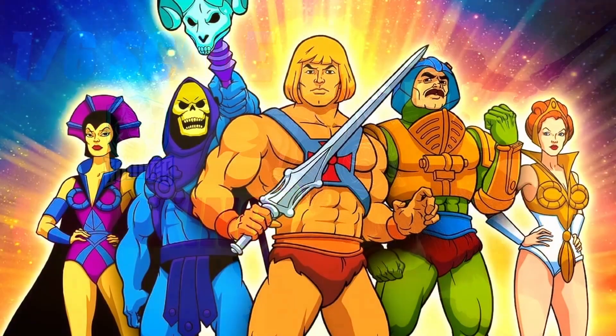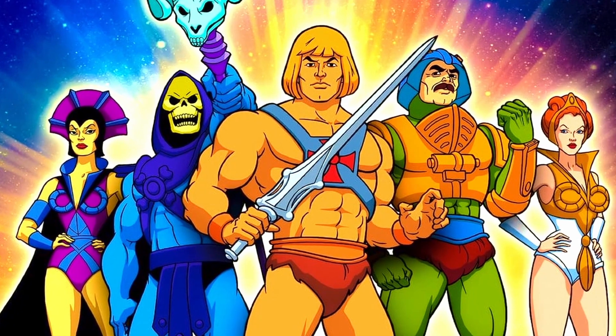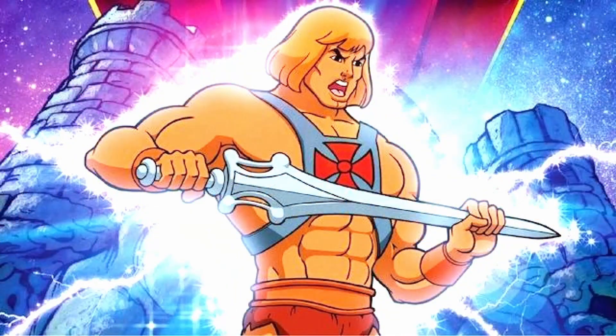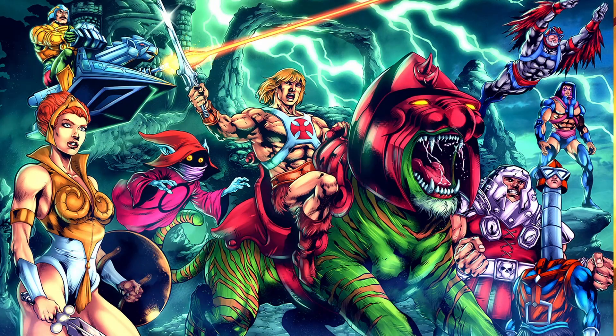This one is a bit special because I have the power! This is a Masters of the Universe He-Man figure. I'm a massive He-Man fan from back in the days when I was just a wee nipper and I used to watch the cartoons and read the comics and all that jazz.